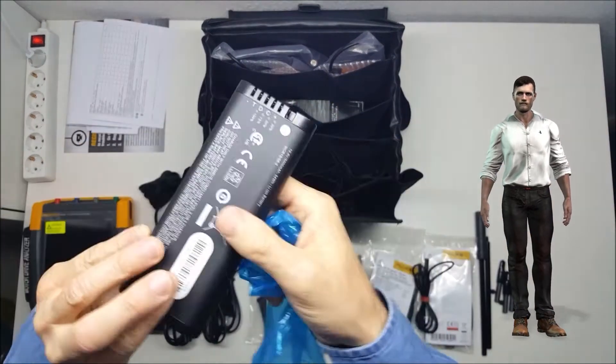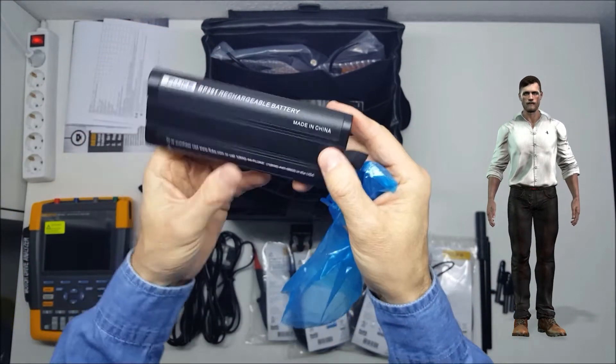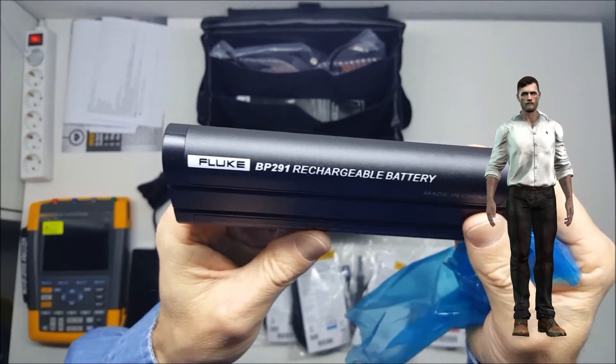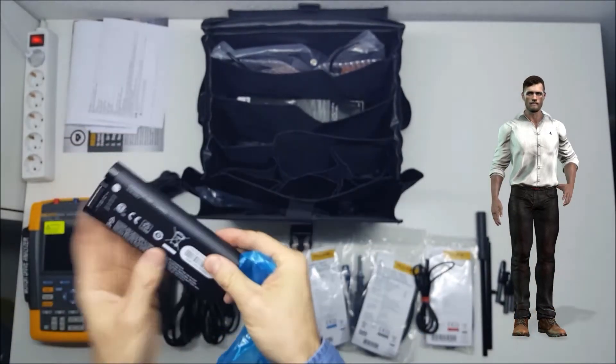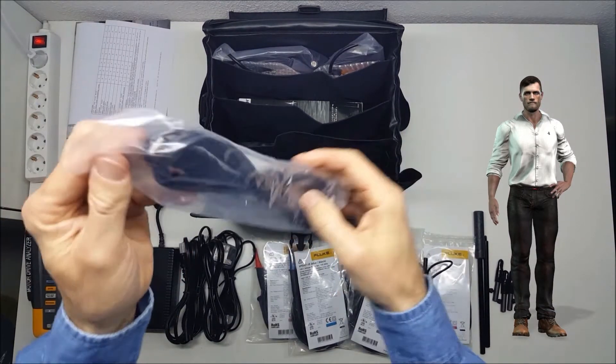The unit also includes a lithium-ion battery, model BP-291, which is supplied uninstalled to prevent discharge during shipping. The battery includes an LED charge indicator and provides a battery life of approximately 7 hours.